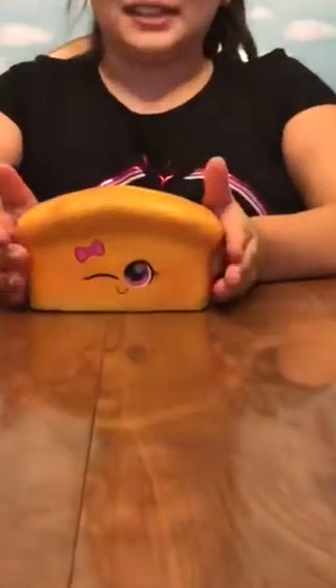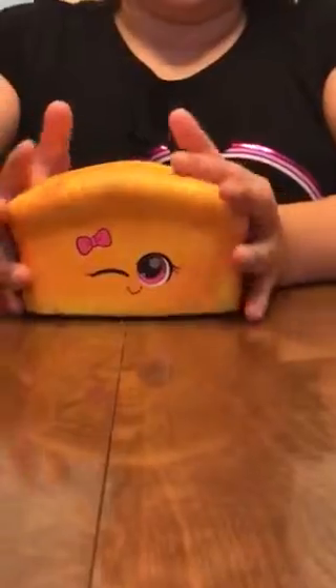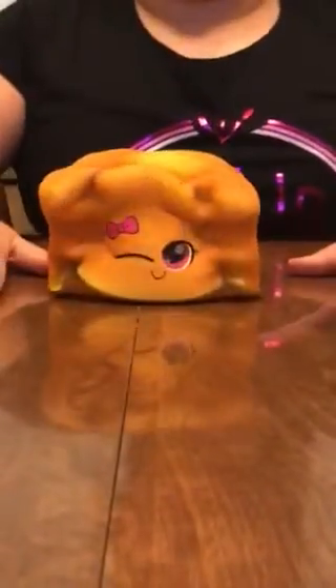Hey guys, what's up, it's me Iz here and today we're going to be reviewing most of my squishies — the other squishies are for other videos. Now let's start. This is my jumbo bread squishy from Justice. It is very dense but also very soft, it is a little bit scented, it is very jumbo, and I love to play with it.